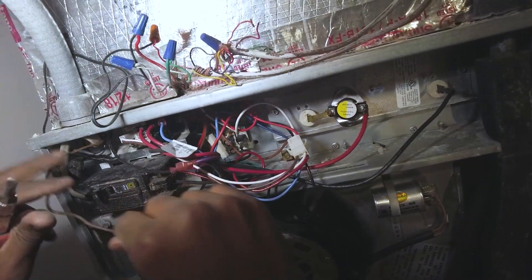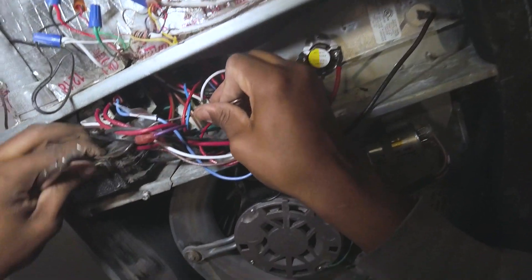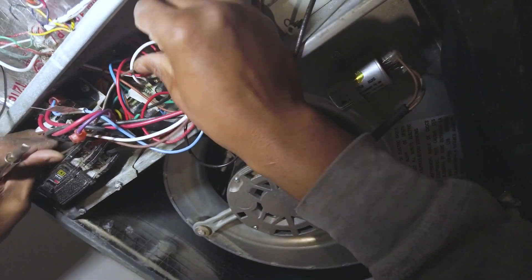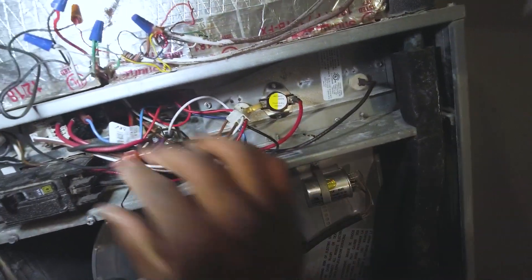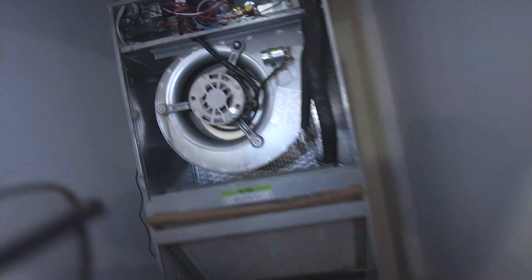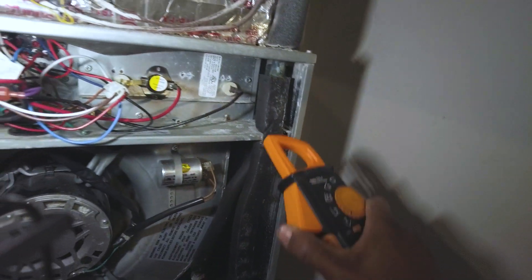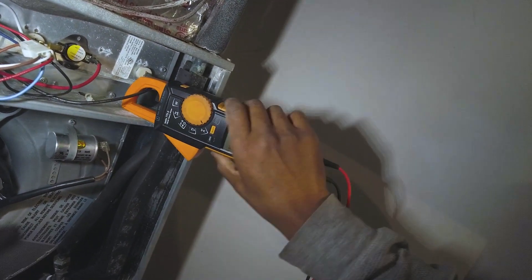There's literally no room in this cabinet, absolutely nothing — it's such a hazard, terrible design. Let's give it a shot. Oh, that did it! Check the voltage — I can smell those heat strips already. Checking amp draw: smell a little bit like burnt toast. 21 amps — not too bad.